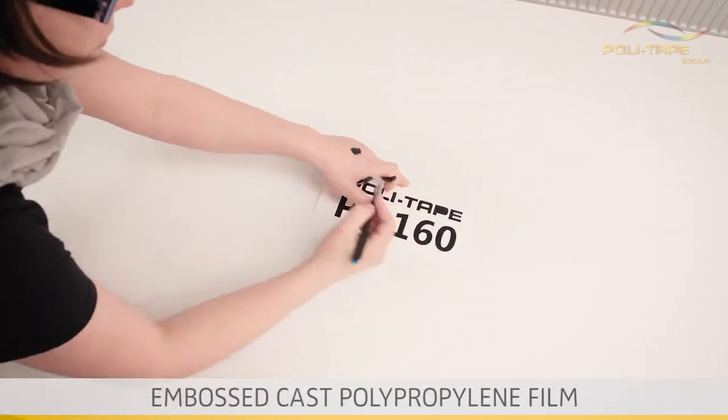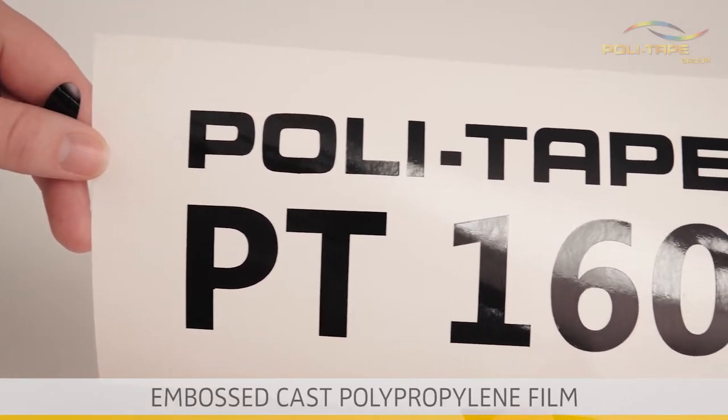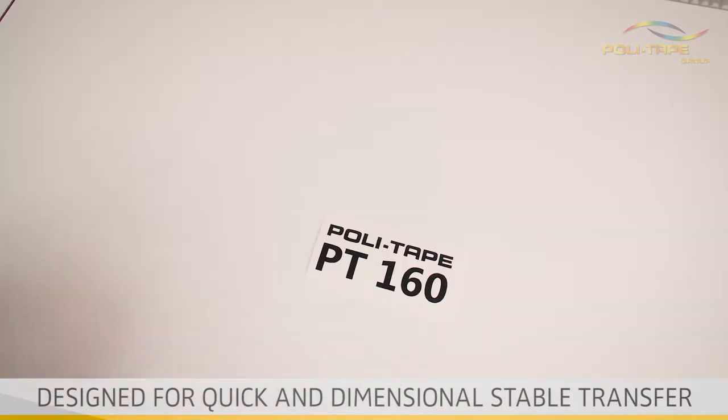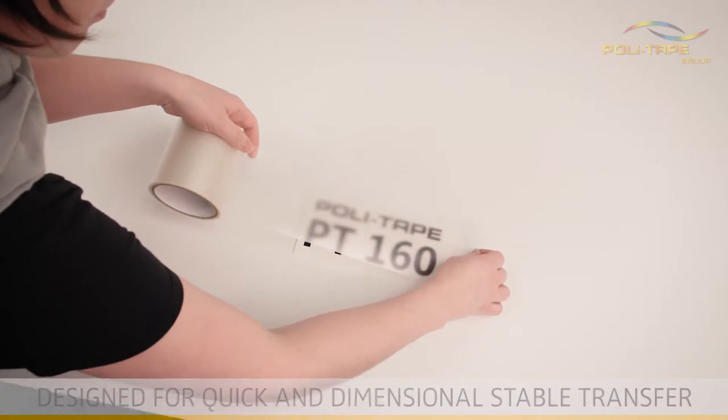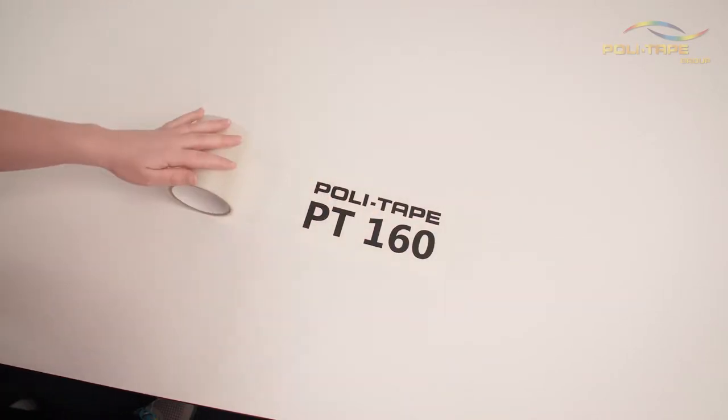PolyTape 160 is based on a single-sided embossed cast polypropylene. Application tapes are designed for the quick and dimensionally stable transfer of computer cut letters, logos and individual designs to the final surface of application.